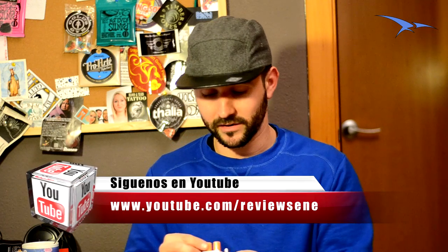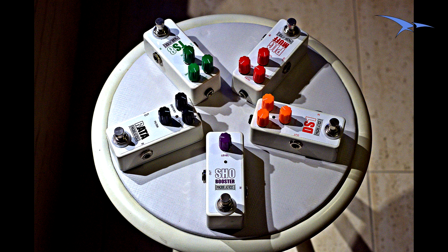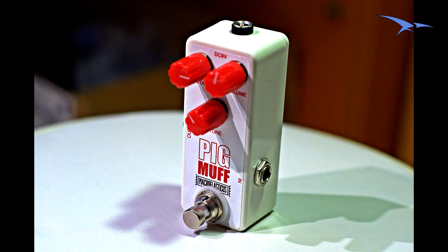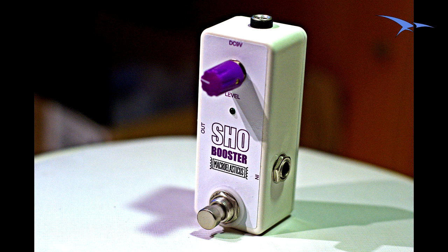Os hablaré un poco de ellos para que veáis por encima qué es lo que tiene cada uno. Todos tienen el control bypass con resistencia pull down, componente de through hole, no SMD, como los originales. Protección contra inversión de polaridad. También tienen tamaño mini, con dimensiones de 95 por 52 por 45 milímetros — la caja estándar tipo Hammond 1590A. Son todas de aluminio.